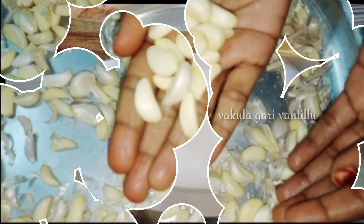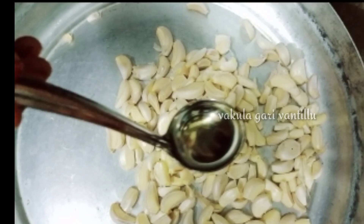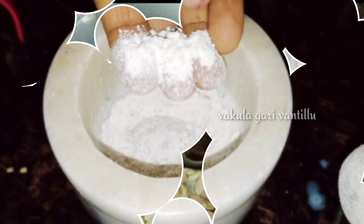Hello everyone, welcome back. Today we are going to eat kitchen dips.